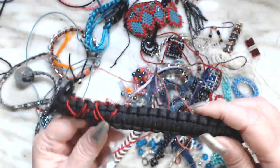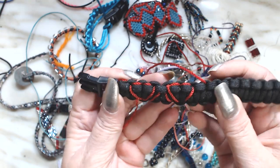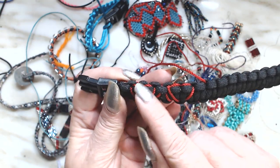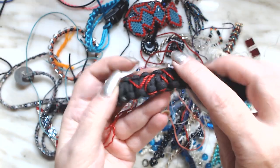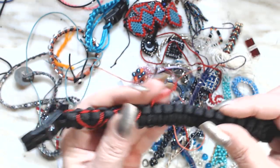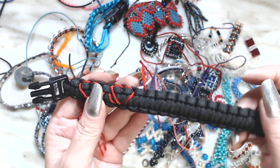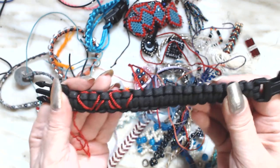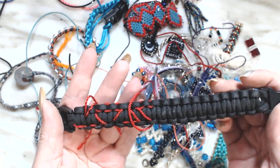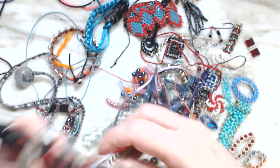Here is one that I wanted to put hearts on — I don't know if you can see it, but it's a heart, and then the heart goes on this side too. There was a tutorial on YouTube that showed that, and I think I did pretty good on this — it looks really good.